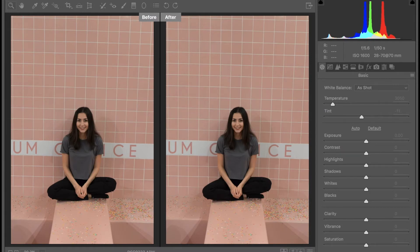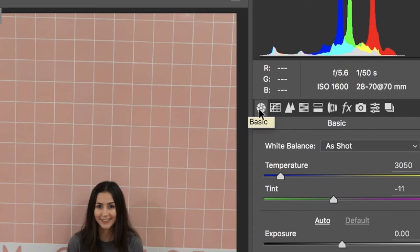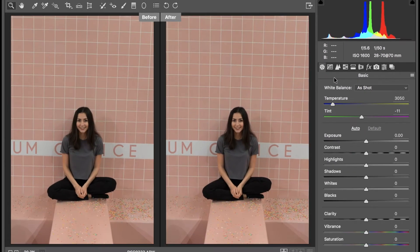To start off, I already have my RAW image opened in Camera Raw — I just did this by dragging and dropping the file into Photoshop. For this tutorial, I'm only going to be working with the adjustments in the basic tab, keeping this really simple. I'm going to start off by adjusting the temperature. I want mine to be a little bit warmer, so I'm going to drag it to the right towards the yellow.